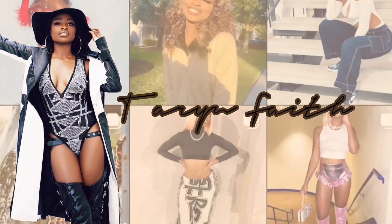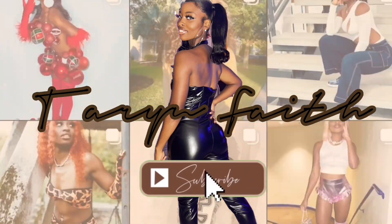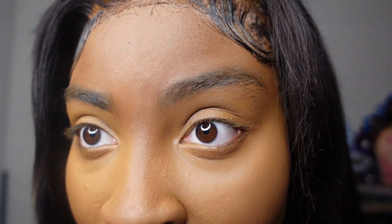Hey y'all, welcome back to my channel! Today we are here with a sponsored video. I'm testing this called Just for Kira. I do have a little makeup base on right now, just a little something. See how they look on brown eyes — as you guys can see, my eyes are 100% brown in color.